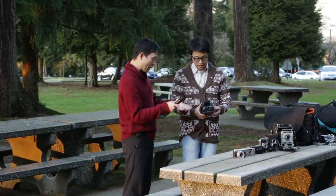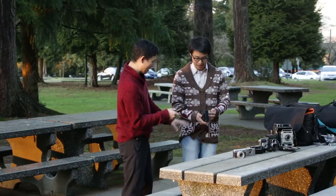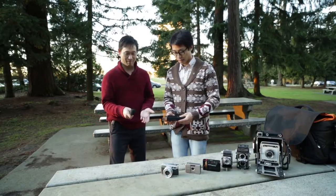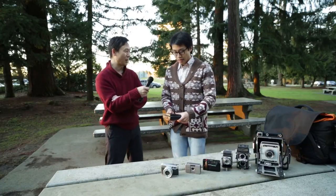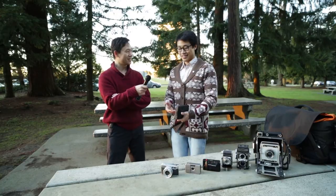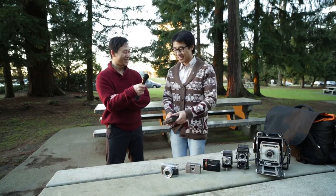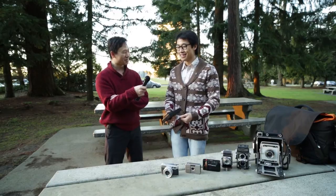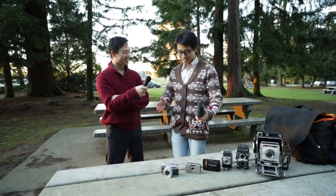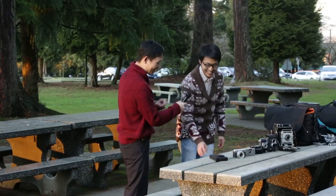How did you get started on all these cameras? It's quite a different style — you've got an instant camera and a half frame camera. Was this something that happened overnight? No, it kind of started like an addiction. You buy one, then you see another and you've got to have that one too, so eventually your collection just gets bigger and bigger.